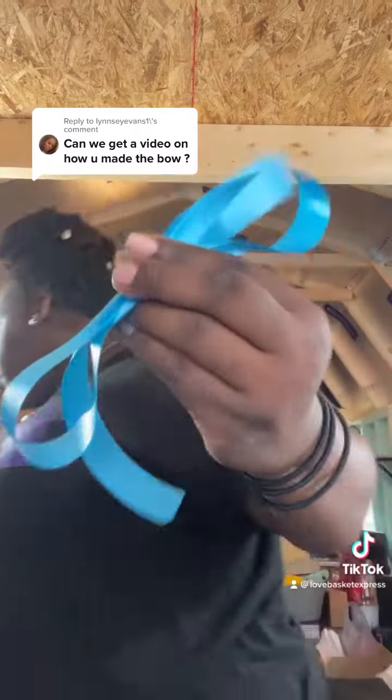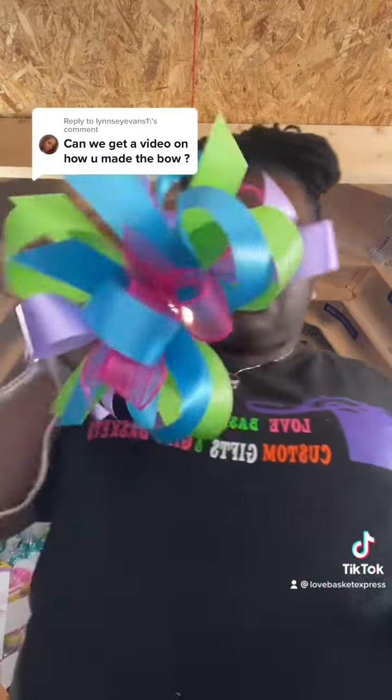Once you do that, you just bring it together. Once you get it to your desired length, make sure everything's even, then you just pinch it together. It might look like crap right now, but once you continue to keep adding and adding — you have to hold this in your hand — you keep adding whatever colors you want, whatever your desire is, and you come out with something like this.